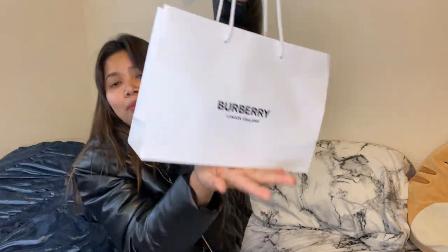Welcome back to my channel. I just want to do an unboxing — this is the Burberry one I won and bought almost three weeks ago. I just didn't have time to do the unboxing, so today I have some time, so let me do the unboxing for you guys.